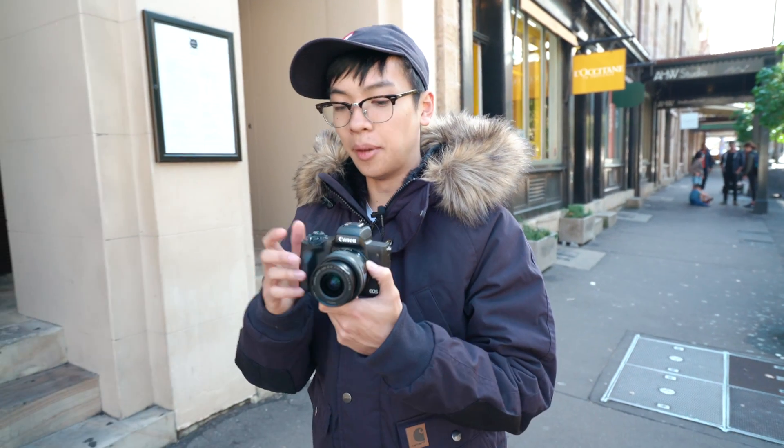Lastly, the battery life on the camera is quite average. I think you'd get less than 300 shots on it. I've only been out for about 2-3 hours and the battery has dropped significantly, so just keep that in mind.